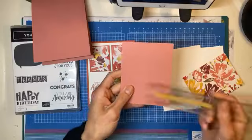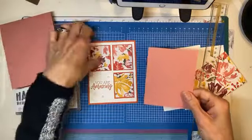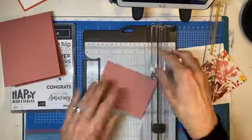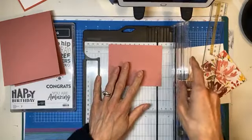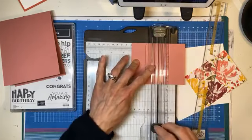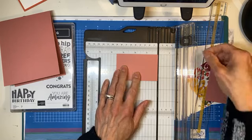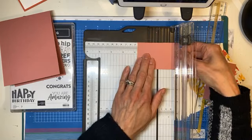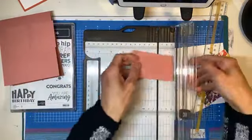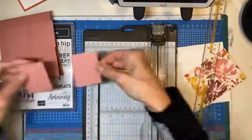This piece here is 3½ by 4½. And now we are going to cut this into four pieces. So if this is our 4½, we want 2¼. And then this side was 3½, so we want 1¾. One and three quarters — we are going to do the same here. So now we have those four little pieces.